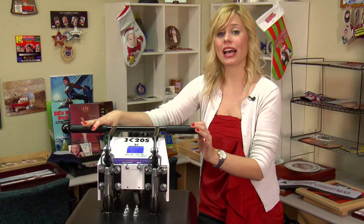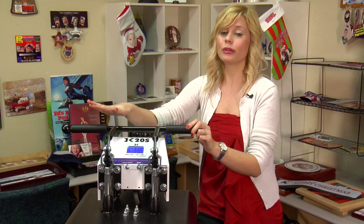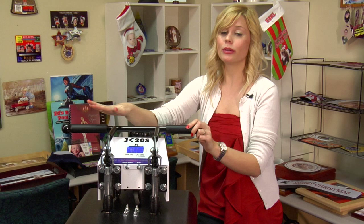Adjusting your time, temperature, and pressure are just three of the basic features of using this machine. The DK20S has other program features that you can use, such as setting a preheat time. You'll want to refer to your manual for any advanced settings. I'm Brittany with Condi Systems, and thank you for joining us.